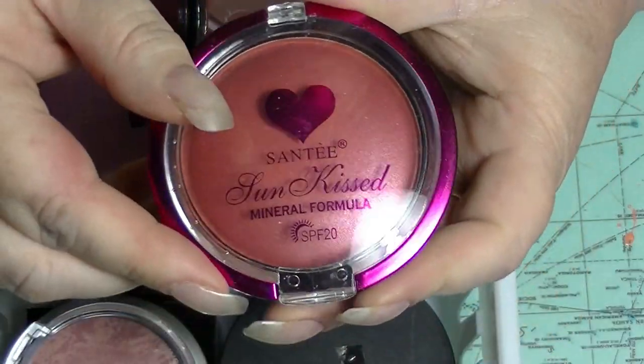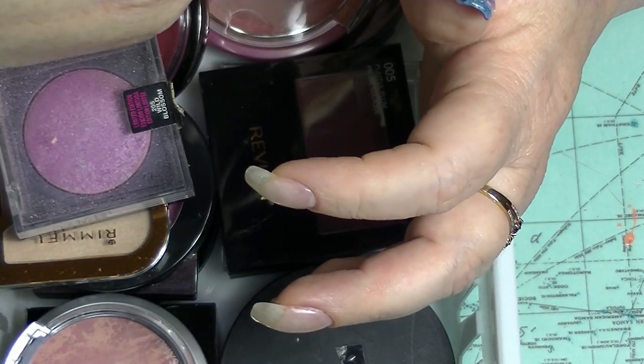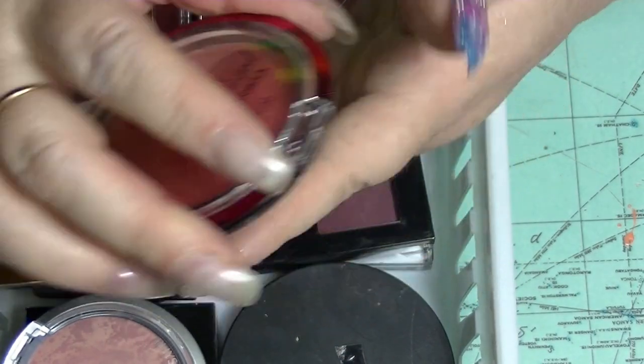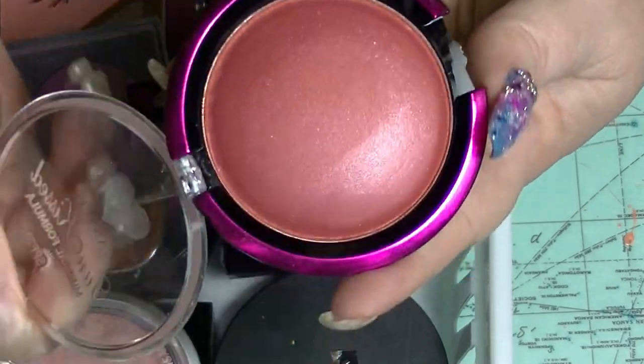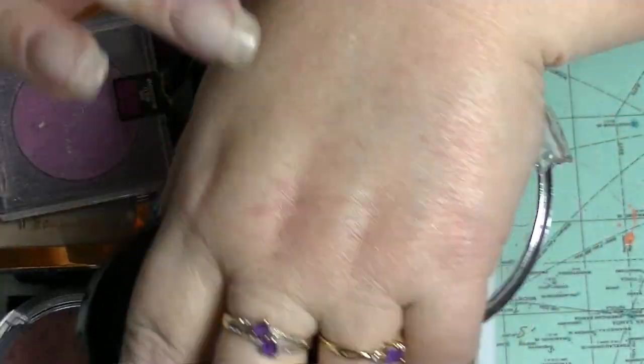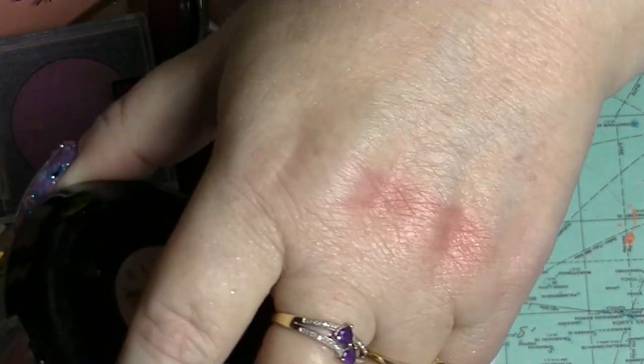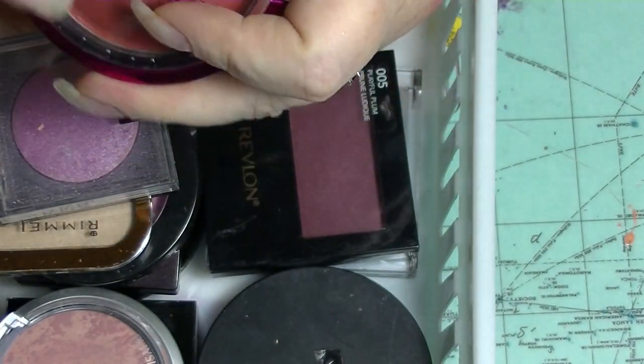This one is from Shop Miss A. This is the Santee — it doesn't have a name, it's number six. It's very dark, but actually really pretty. You just have to be careful.